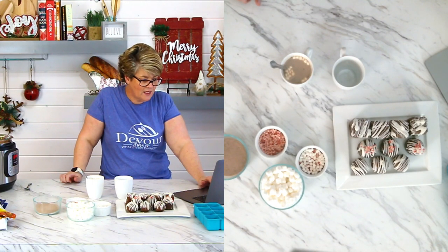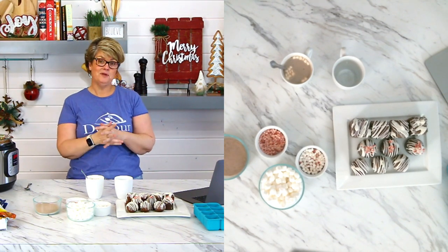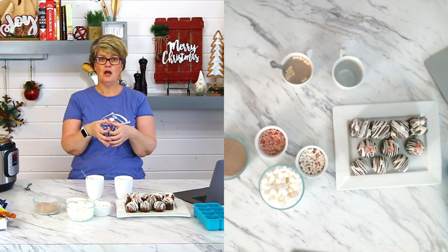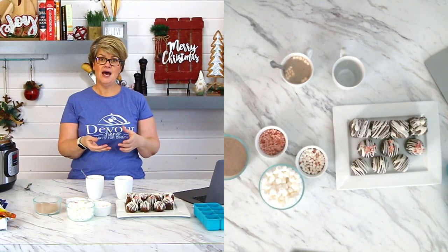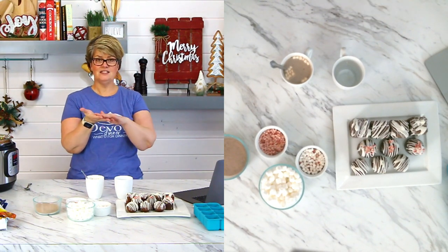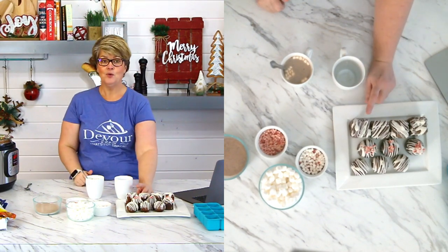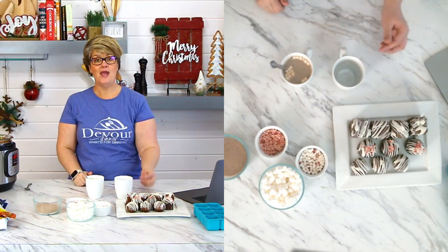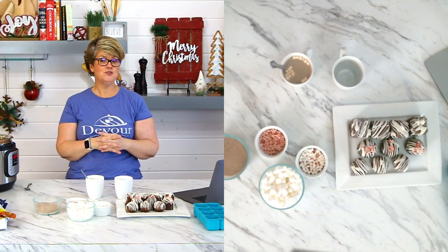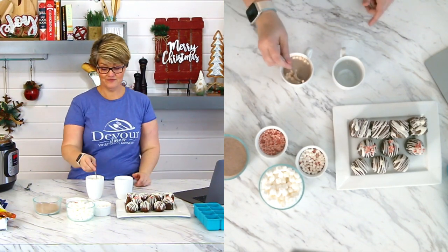Sigrid asks: what do you drizzle on top? To drizzle on top, I cut up some white almond bark — you know how it comes in a big brick — shave off like two of those little squares and melt that. Then I use a fork to drizzle, and the tines in the fork create the lines as I move it back and forth. Remember, you are adding the drizzle when your bombs are frozen. If you add the drizzle when they're not frozen, it will melt your bombs and destroy them.